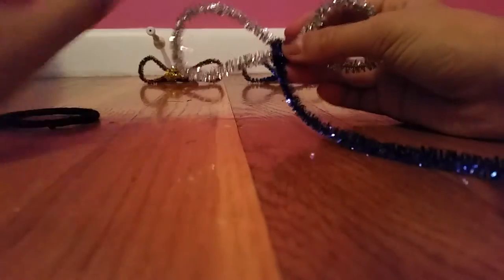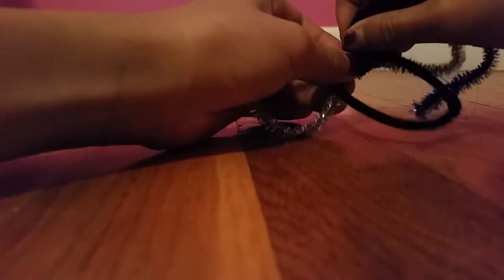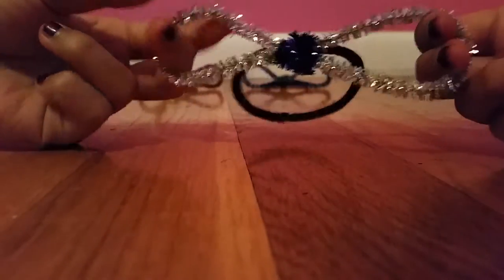Once you reach this part, you're going to turn it around to the back — this is where the hairband comes in. You're going to hold the hairband in the middle, then pull the pipe cleaner through the hairband, and keep on wrapping it around. Eventually the hairband will stick and hold on to the pipe cleaners.